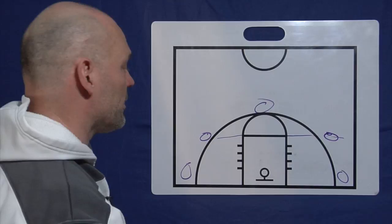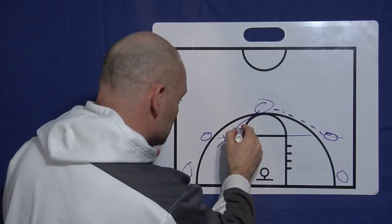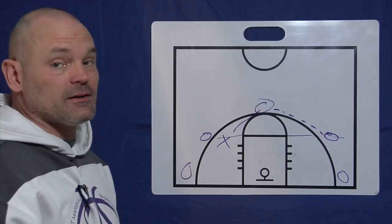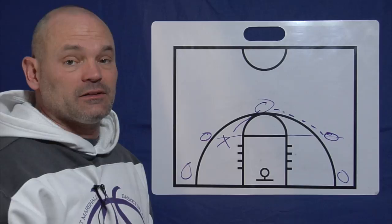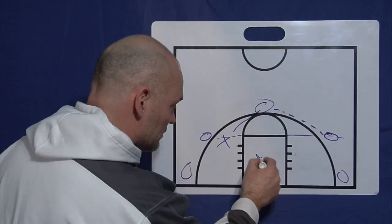So now we're going to pass and screen away. We pass here, and this player will come over and screen for this player wherever his defender is — he's got to find him. That's key, especially with younger players and even high school players. They'll just run to a spot where that kid is and a lot of times they'll end up screening their own player. You've got to teach them to actually go find a kid in a different color jersey and put a body on him — wherever he's at, you must find him and screen him there.